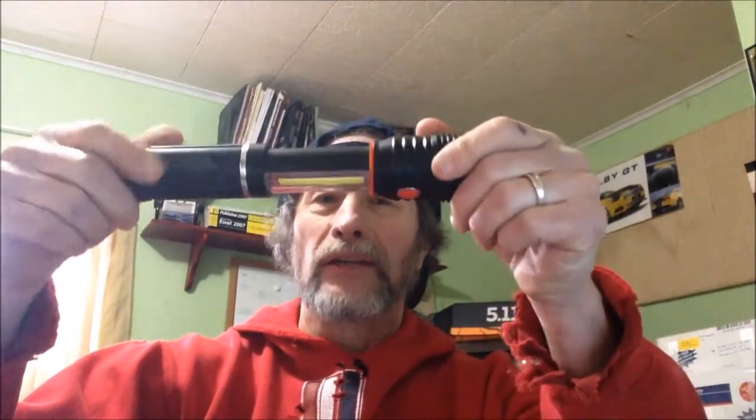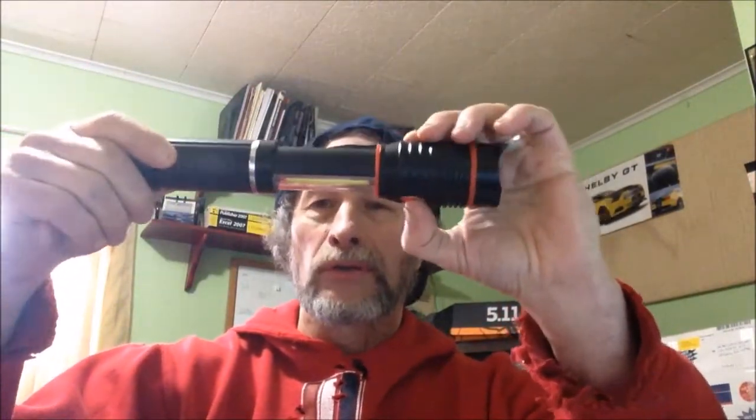That'll light up the sky. It'll blind somebody if you're in a bad situation, so keep one of these in your bag or on you. It is bright. And the nice thing about it is you slide this out and that is bright too — that's 200 lumens. I highly recommend the Slide.